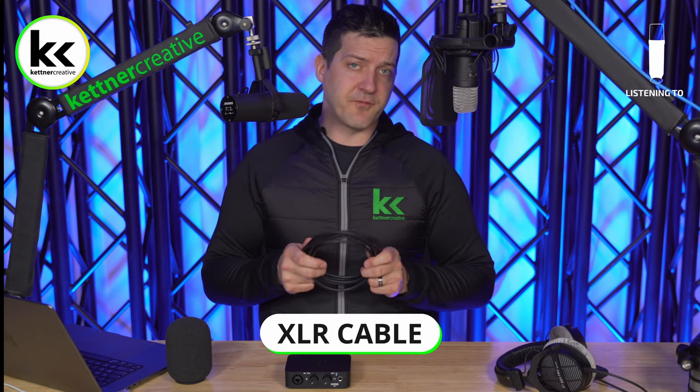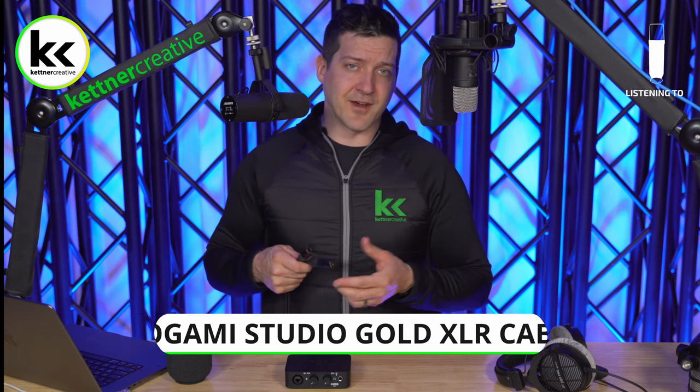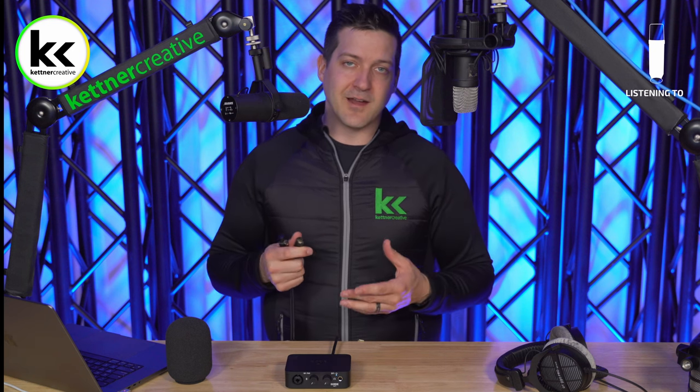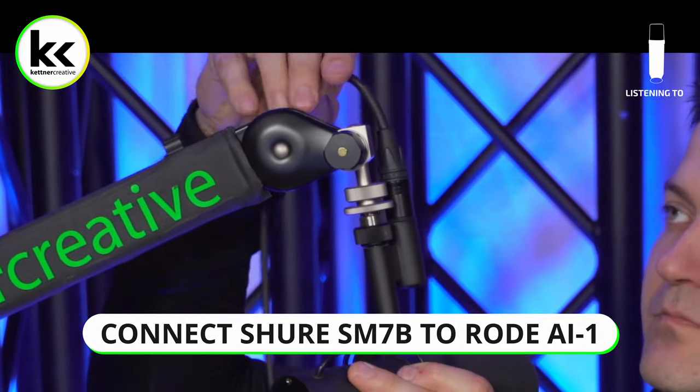You're going to need an XLR cable. Quality varies by manufacturer and I have a buyer's guide linked in the description. In this video I'm using the premium Mogami Studio Gold — they're expensive and somewhat unnecessary, but you do get better noise cancellation, better soldering, and better-fitting connectors. There's very minimal quality difference with an Amazon Basics cable. Connect the female end to the top of your microphone and run the cable neatly — especially if you're on camera.